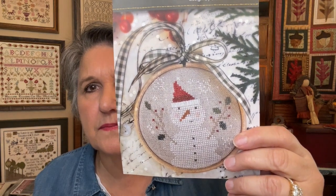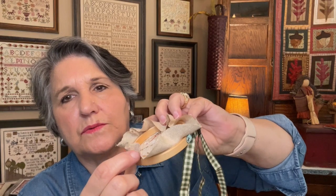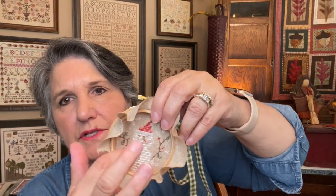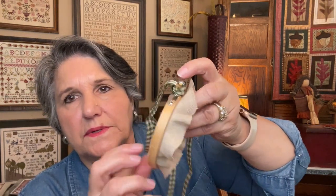Holiday Hoopla came in a kit that I got at the 2019 Farm Girl Retreat in the fall. I finished stitching it. I believe it's on Winter Brew — I used all the called-for colors. I temporarily put it in this hoop. You cut around it, stitch a running stitch around, draw that up, and the instructions say to put a little bit of batting or polyfill in to give it a little oomph — it not only hides your stitches but gives it some volume.